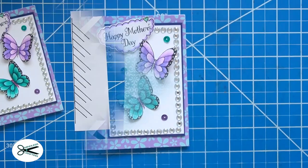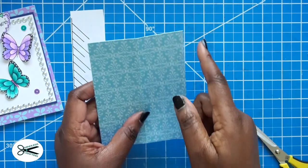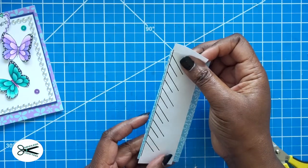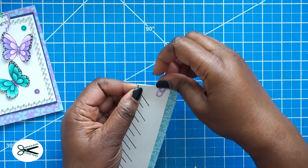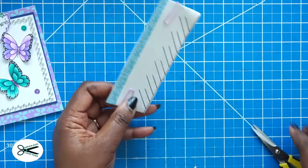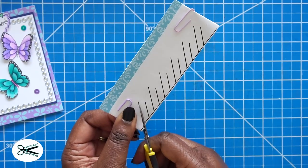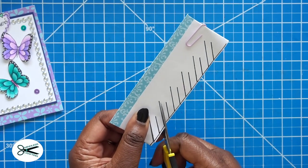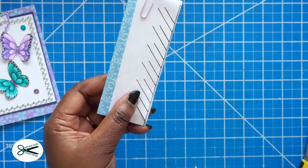Now I'm going to show you another technique using another template. What I did was — this is still 4¼ by 5½ — I'm just going to fold this in half like this, right? And then I'm going to line it up here, using that same technique now. Just like I did before, I'm going to cut it. I'm going to go ahead and cut this off camera because you've seen it already, but using that same thing with the cuts again.